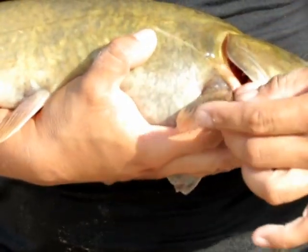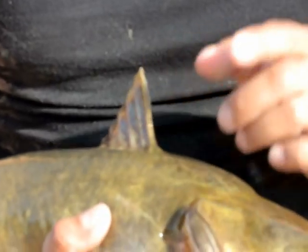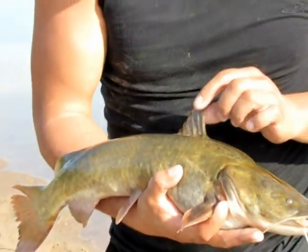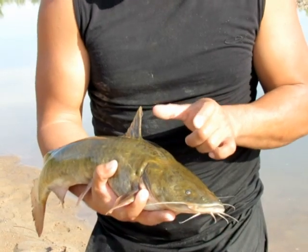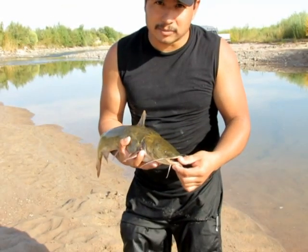The things you do have to watch out for are the spines that they have here and here. As a fish gets older the spines wear down and won't really hurt you, but on a smaller fish they're very sharp and actually have a mild poison.